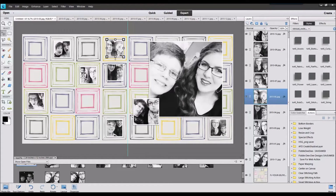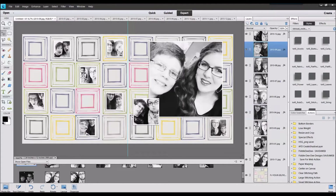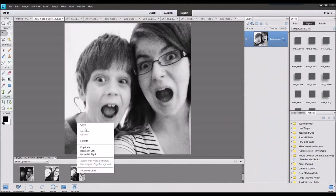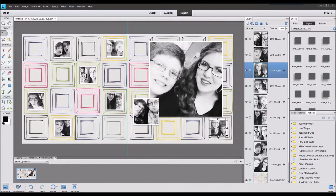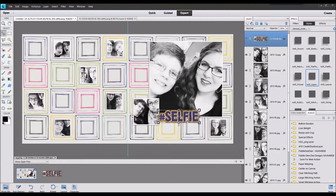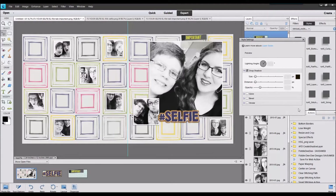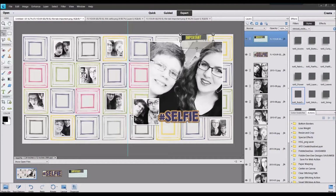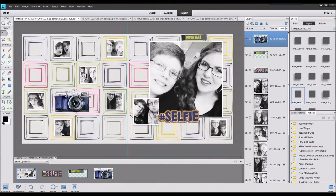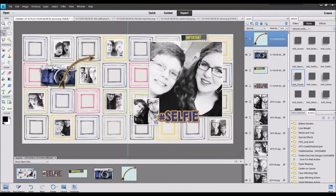One thing to keep in mind when you are making a double page layout, especially if you're using photos from a long period of time — this began in January and went to December of 2014 — if you convert those to black and white you still have a feeling of uniformity and you don't have the colors clashing and competing with one another. Of course if you're lucky, sometimes you can get a nice multi-color kit to use if you don't want to recolor your actual photos.